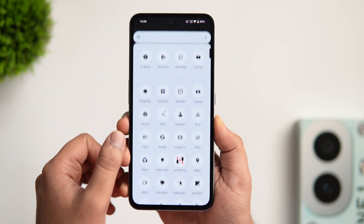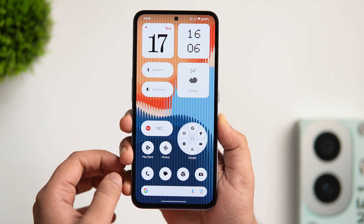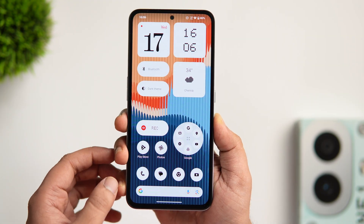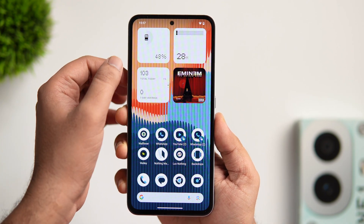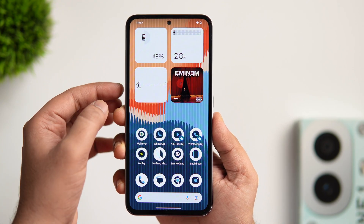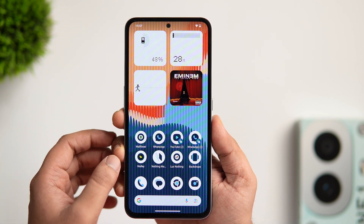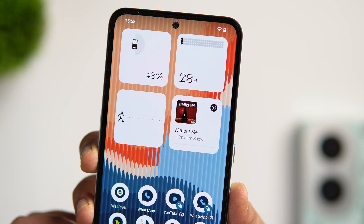If all the app icons are not adapting to the monochrome theme, just head to the Play Store and make sure you have updated the official Nothing icon pack. The widgets on your home screen are also interactive — you can monitor your screen time, count your daily steps, start recording directly from the home screen, and the music widget looks really cool. You will enjoy adding these awesome widgets to your home screen.